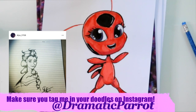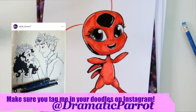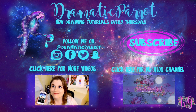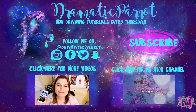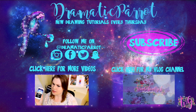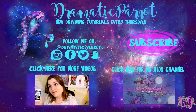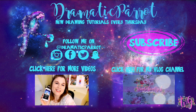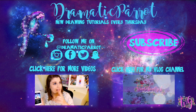And there you guys go. There's a fun, quick tutorial on how to draw Tiki from Miraculous Ladybug. I hope you guys have a wonderful night, and I will see you all later. Bye! Hey guys, thank you so much for stopping by Dramatic Parrot today. Make sure you click on that subscribe button, and hey, if you liked this video today, make sure you hit that like button as well. Make sure you follow me on Instagram, Twitter, Snapchat, all the fun stuff, and like my Facebook page. And if you haven't seen it already, I have started a vloggity vlog channel on Wonderland Girl, so make sure you go ahead and check that out and subscribe to that channel as well. I will see you all later. Bye!